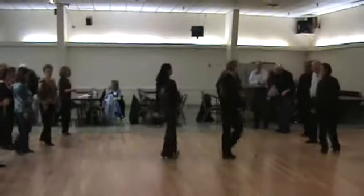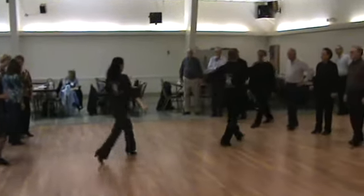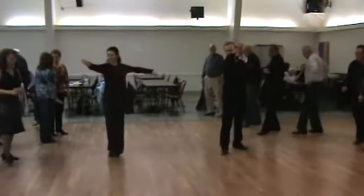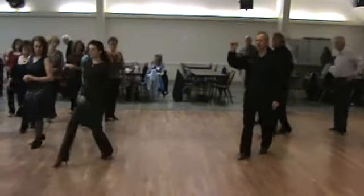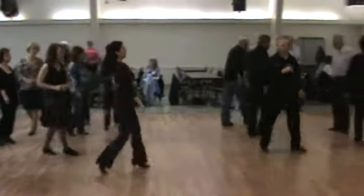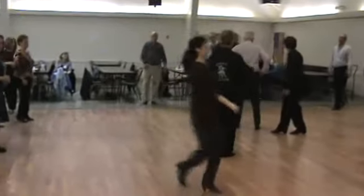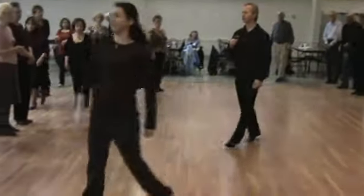Let's do that again, guys. Ladies, you're starting in back row. We're going to step: 1, turn 2, 3. Now your left foot series — take 3 steps straight forward: 4, 5, 6. Ladies, did you see? Watch me again. On the last step: 1, turn around. Forward, forward, forward.